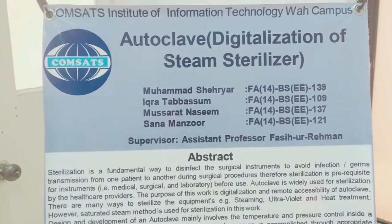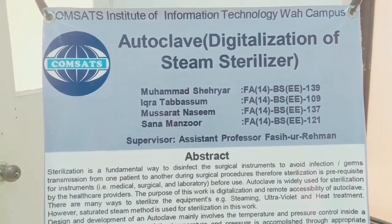This is our final project: Autoclave Digitalization of Steam Digitalizer Lab Stack. Let's start to explain.